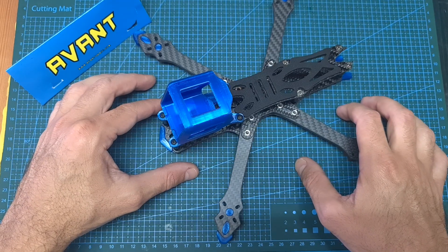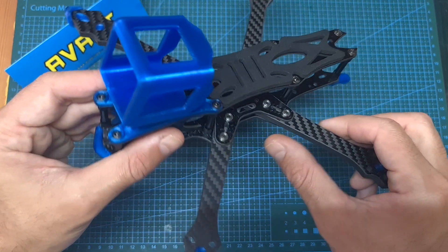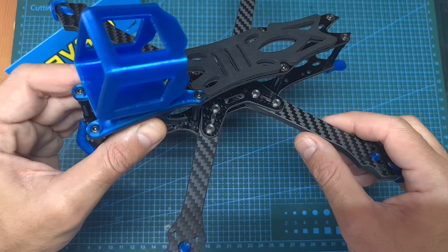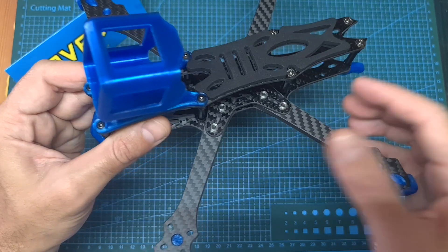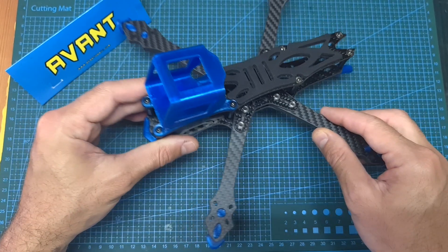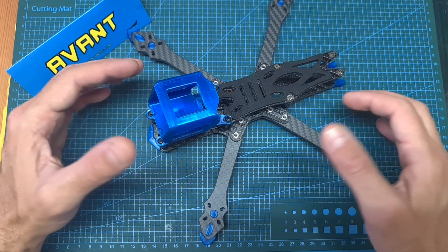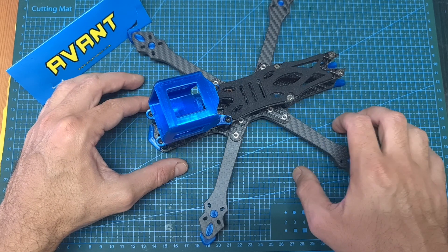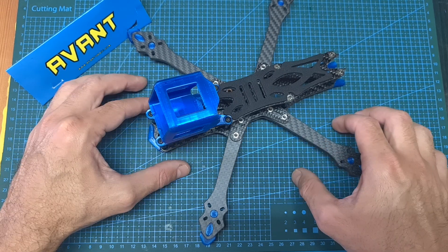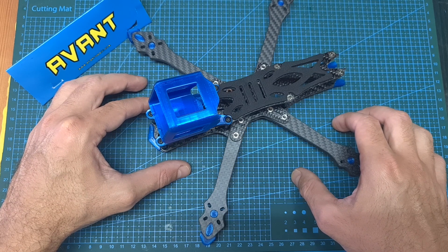One more thing AvantQuads wanted me to let you know: if you're interested in a custom build using this frame or any other frame they feature on the website, you can contact them directly and they will pre-build and pre-tune the quadcopter for you. So far I've had a very good experience dealing with AvantQuads and I'm impressed with their build quality and tuning capabilities, so if you're interested in getting a plug-and-play or bind-and-fly pre-tuned quadcopter, this is an option you might want to check out.